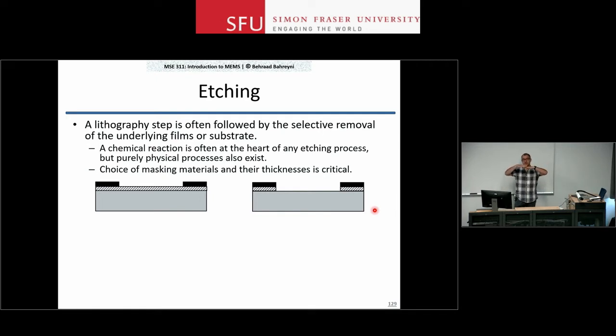For example, I use photoresist to pattern the dashed layer, but then I use that layer to pattern the layer below it — going and etching the substrate below if I want to.